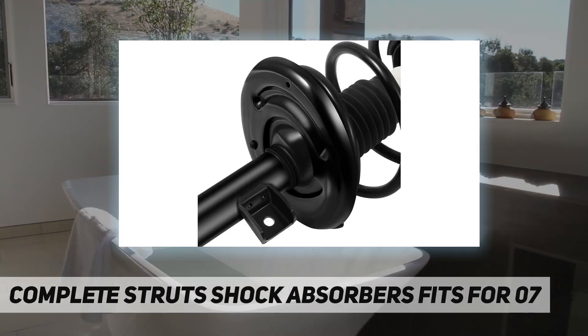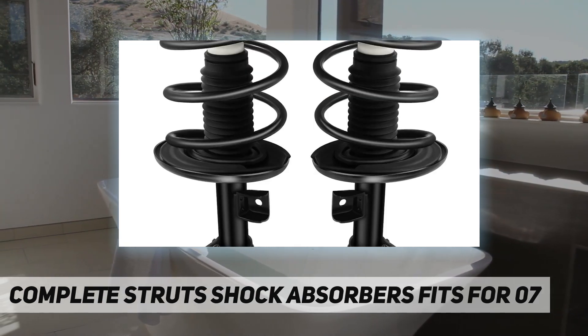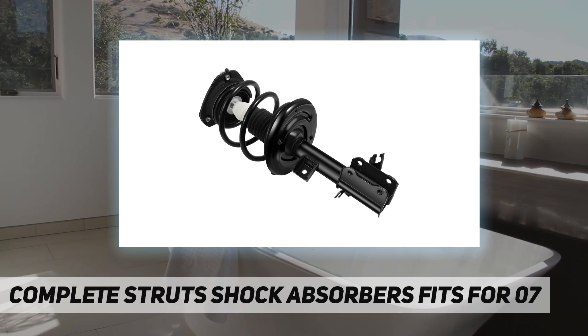Front struts complete assembly. Advantages: one pair of struts with high quality can reduce the necessity for an upper control arm and save on weight and production costs, and can help you save time and money by avoiding buying the upper strut bearings and bushings or other parts separately.